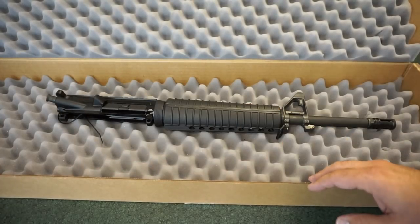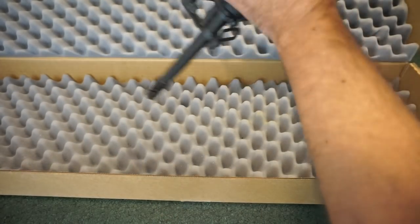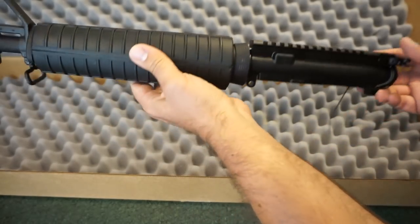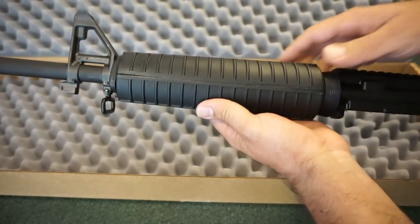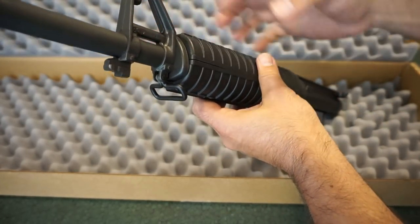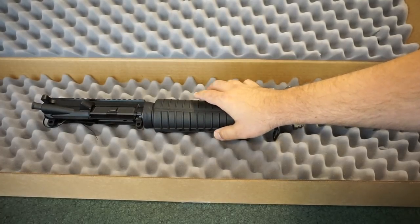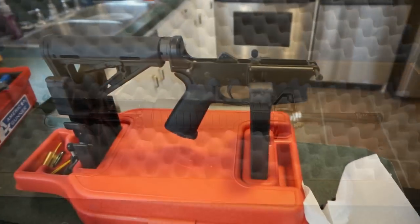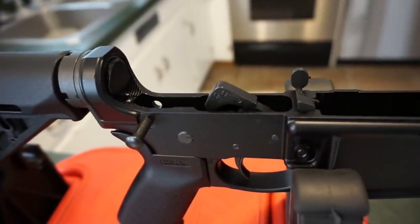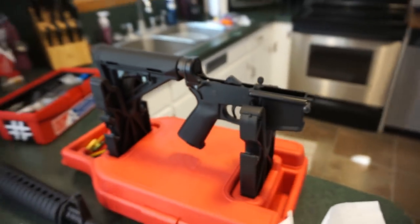We're going to get this cleaned up, slap it on the lower, show you what it looks like complete, and get the bolt carrier group out for inspection. Externally I really see nothing out of the ordinary - no gouges or scratches. A lot of people buy blemish from PSA and can never find any issues with it. The handguard has a little bit of a gap but that's standard. Here's the Anderson lower - it has a standard PSA build kit with buffer, buffer spring, and trigger pack.